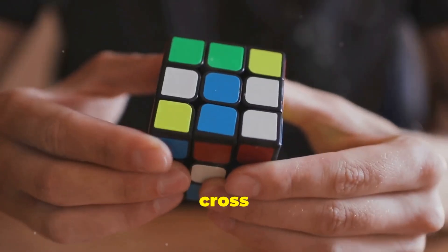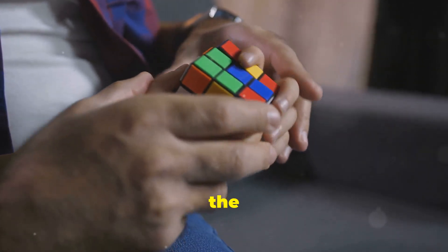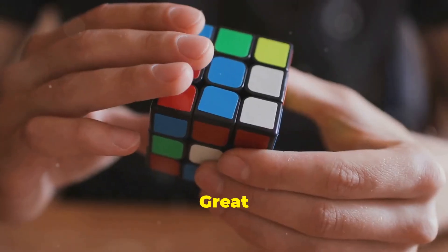First, make a white cross on the top. Match the edge pieces with the correct center colors. Great job!